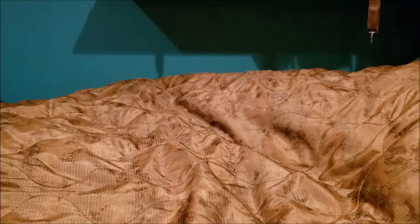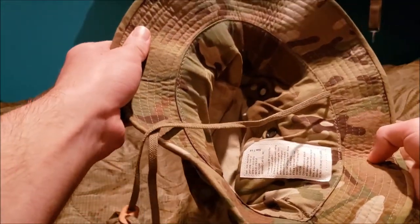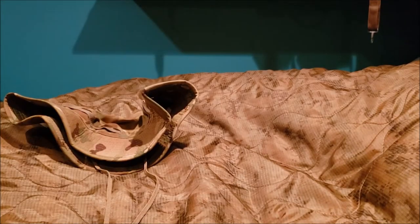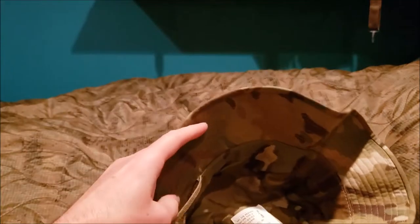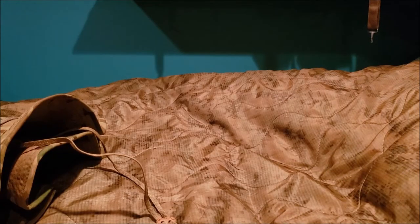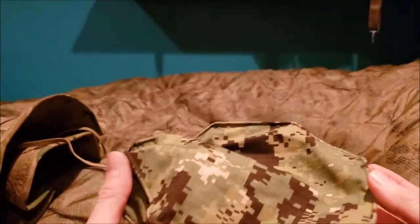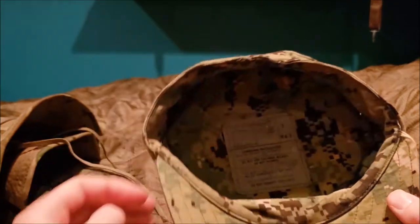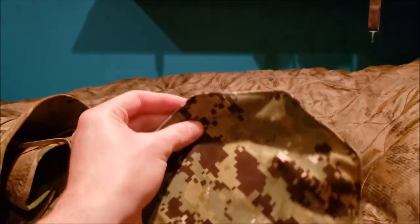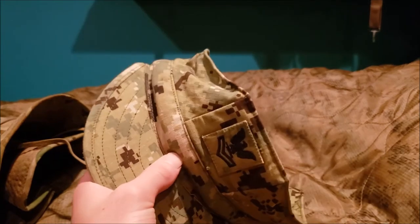Now for hats: I got a MultiCam boonie hat. There's also a cap where the cover or camouflage color is the NW Type 3. I'm going to have to hunt that down. The color looks like more of a subdued version of MARPAT. Maybe I could do a comparison between those camo colors.